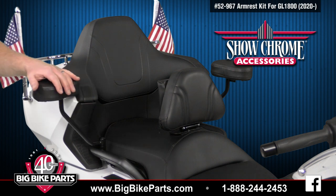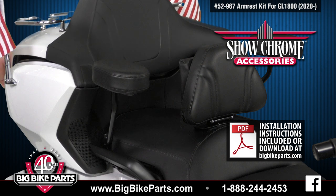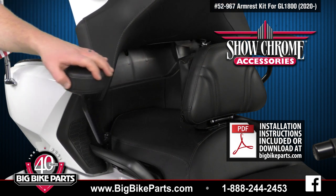You can also swing them in or out for convenient on and off of your motorcycle. The other benefit of these armrests is they will not interfere with the trunk lid opening.